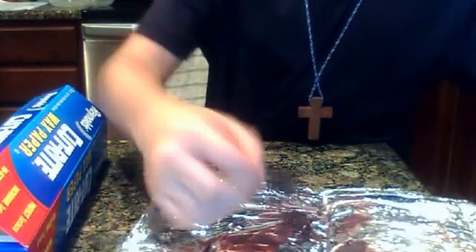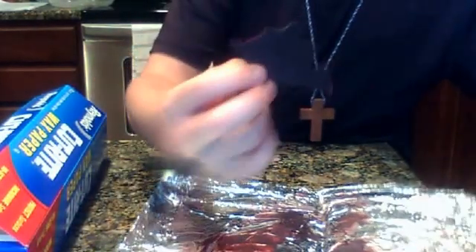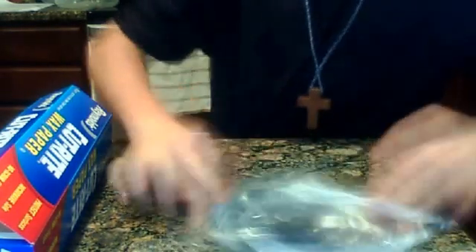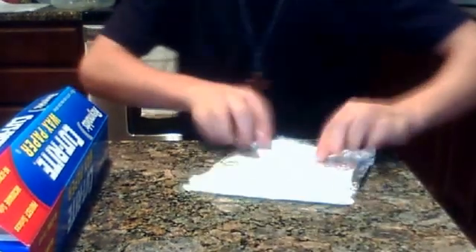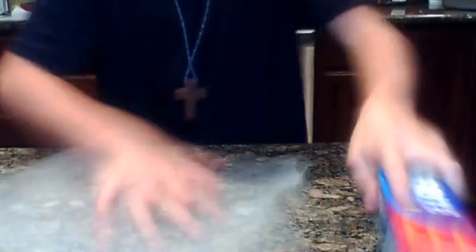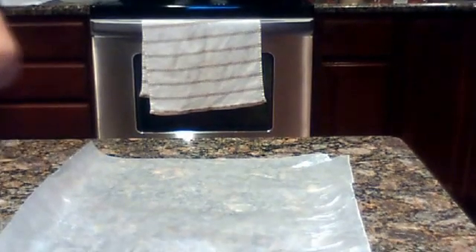Now what it is, is this wax. What it's made by is old items you would expect to find. All you need is some wax paper — not big, not too small. Something like this size will work. And you also need aluminum foil, and we'll get to that stage later.